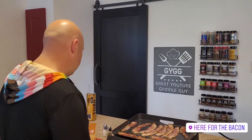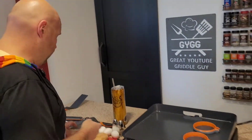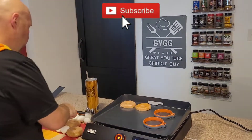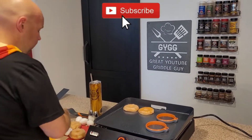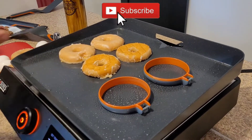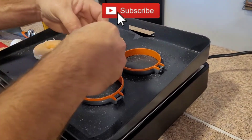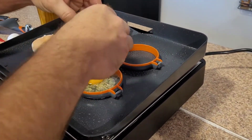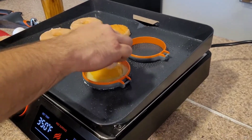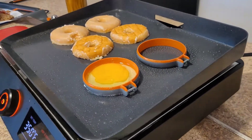The bacon and the sausage are cooked up and ready to go. I've got my egg mold rings on there. I'm just gonna put these donuts down — I'm only gonna do the inside, not gonna cook the outside part of the donut. Got my egg rings on. The particular sandwich for this individual doesn't like over easy eggs, so we're gonna go over hard on those.